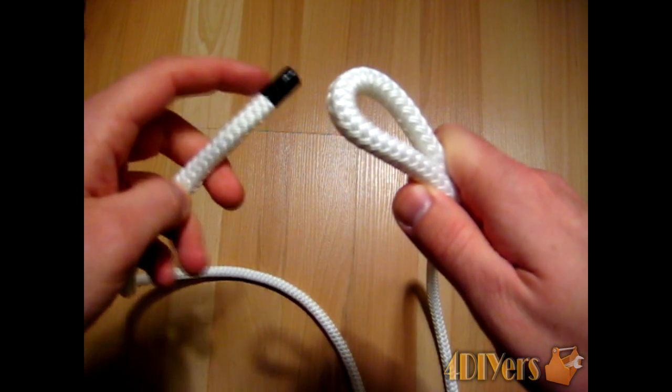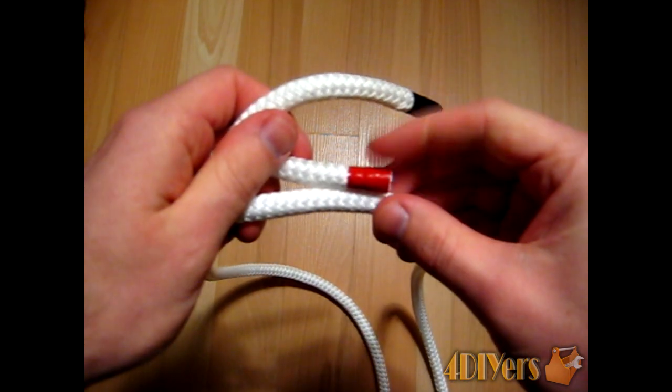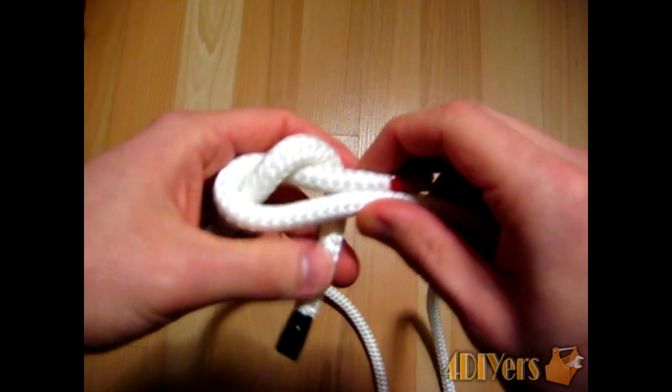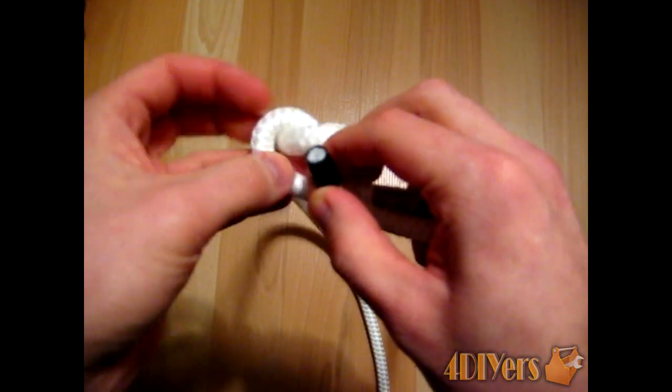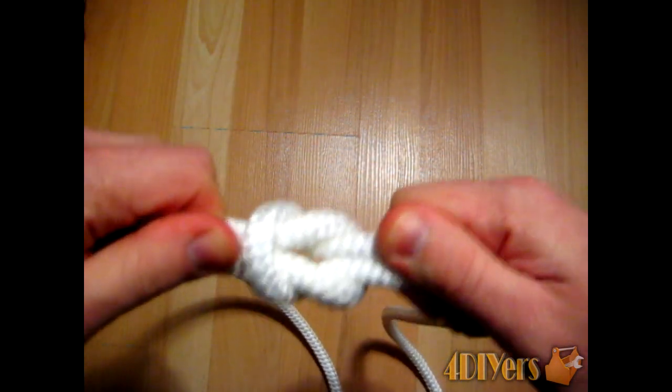Now what you want to do is use the black end here, run it up through the hole. You want to make sure you wrap it around the side where the working end is on the opposite side of the rope. Go around here, run it up through the top again, and you run it back through the same hole, like so.